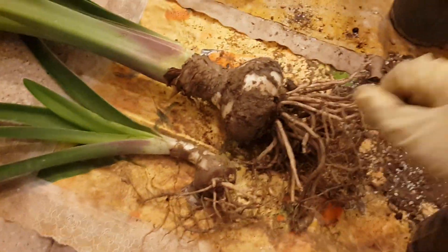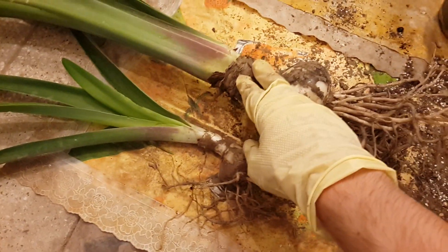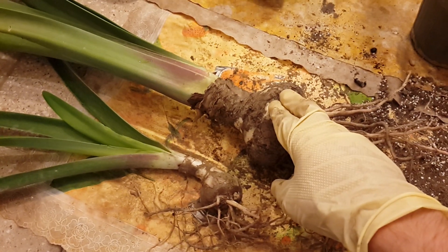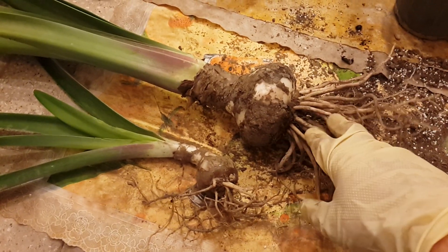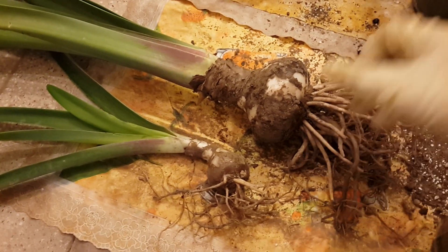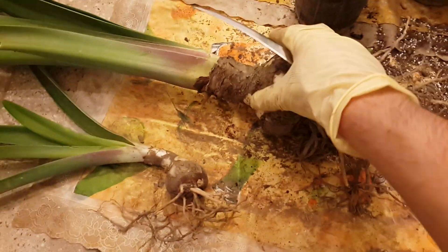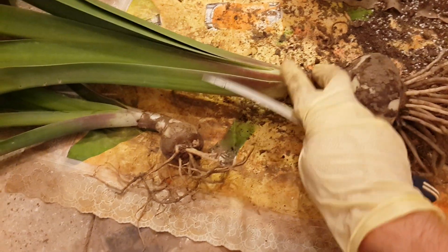For these bulbs, I cut off the roots and the dying leaves. Dying roots and dying leaves can cause rot — they are going to rot if you don't remove them. After I cut them off, I'll continue the video. I'll show you how to cut them — one inch on top of the neck.